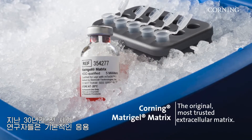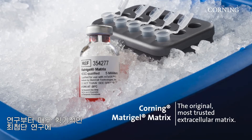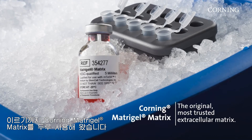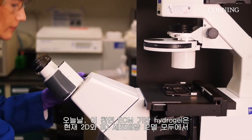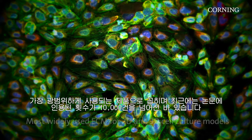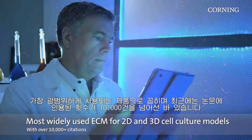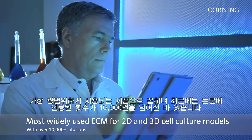For the past 30 years, Corning Matrigel Matrix has been used by researchers across the globe in essential applications through cutting-edge, life-changing research. Today, this natural ECM-based hydrogel is among the most widely used in both 2D and 3D cell culture models and recently climbed over the 10,000 citations mark.